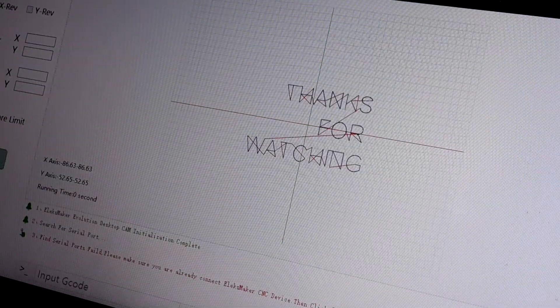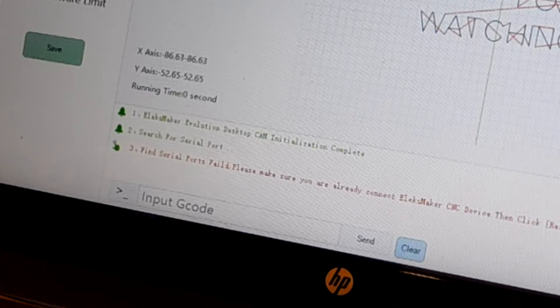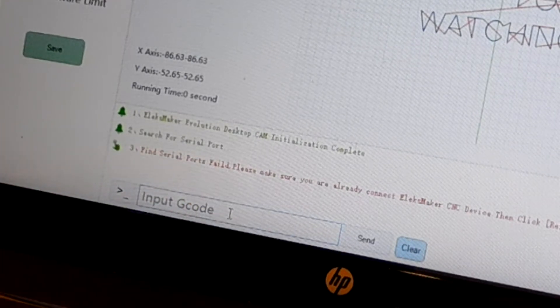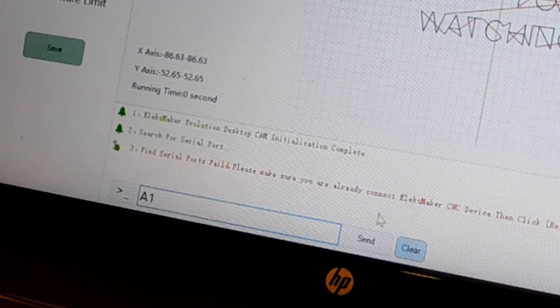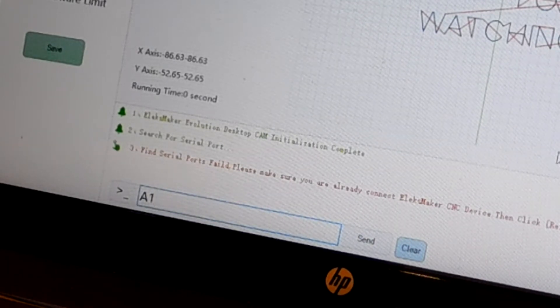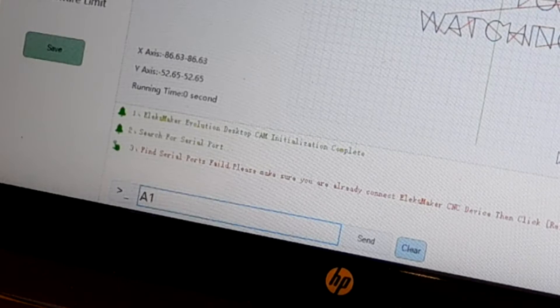The most important thing for me was this — it's what made the difference between the servo working and not working. You have to connect the device, then go to the little input box where you can send a manual G-code directly, type A1 and send it. That switches it from laser mode to servo mode, and that's what made the servo work. Obvious when you know how, utterly obscure if you don't. I found that on the forum, and I'll put a link in the video description to the forum and to the places where you can download LexROM and the extra DLLs you'll need.